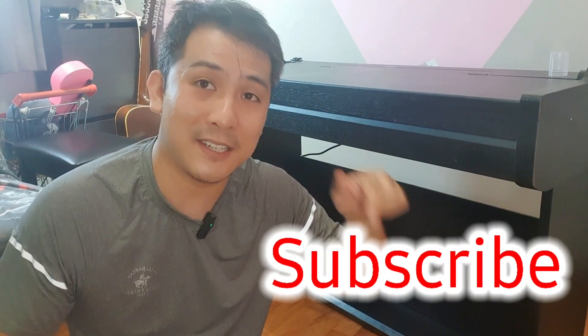But before I get into the video, as usual, do give me a thumbs up, subscribe down below and hit the notification bell. Because I come up with videos every now and then for you guys to learn how to fix stuff in your own home. It's not really advanced stuff — general fixes that anyone can do. And so if your friends or family members do need help, do share my videos and yeah, we'll get straight into it.